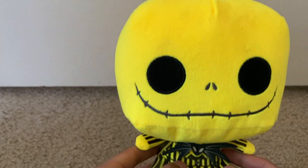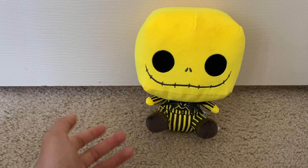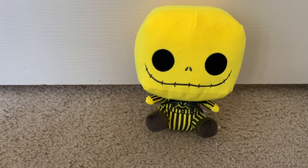I do highly suggest this. It'll be a cool little decoration to have throughout the house, or just to have with you as a little pillow or a toy. He is absolutely great design.